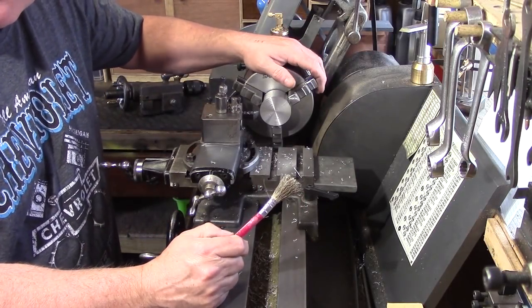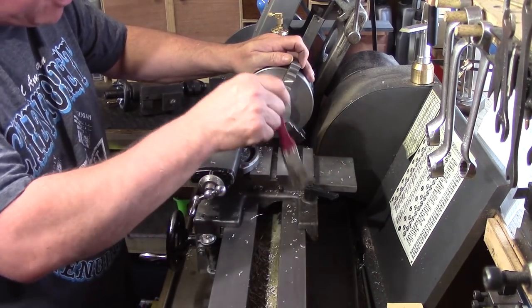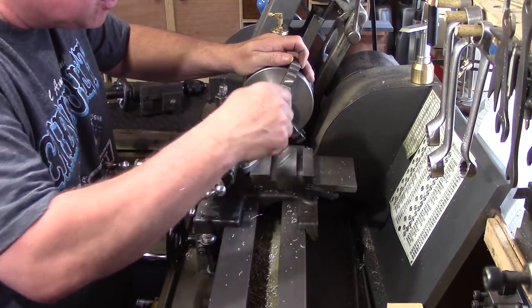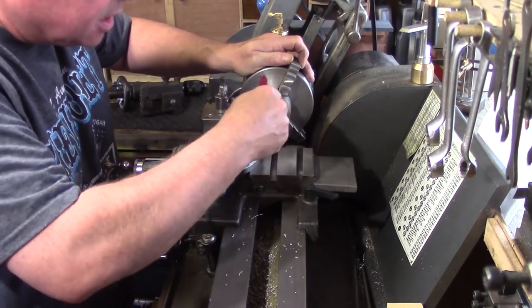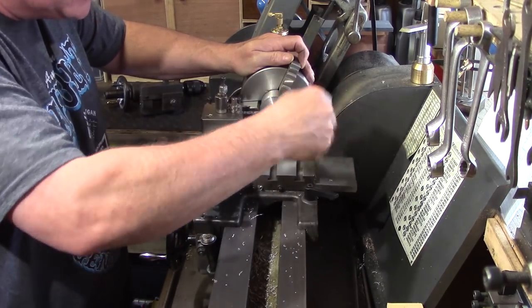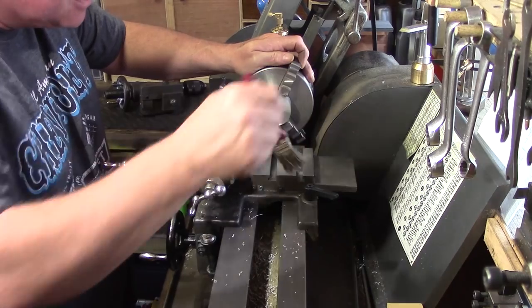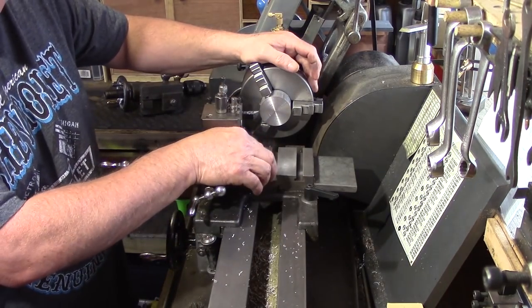When turning, swarf is always a bit of a problem - especially when it gets into all these little crevices and all the T-slots. Although it's not the biggest problem in the world, it'd be nice if that didn't happen.